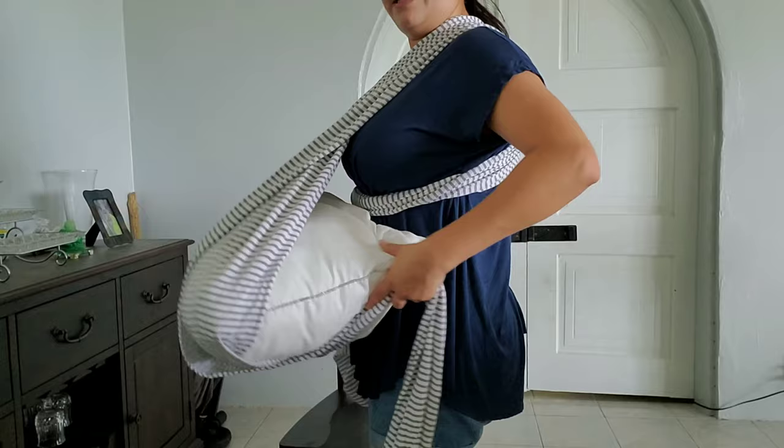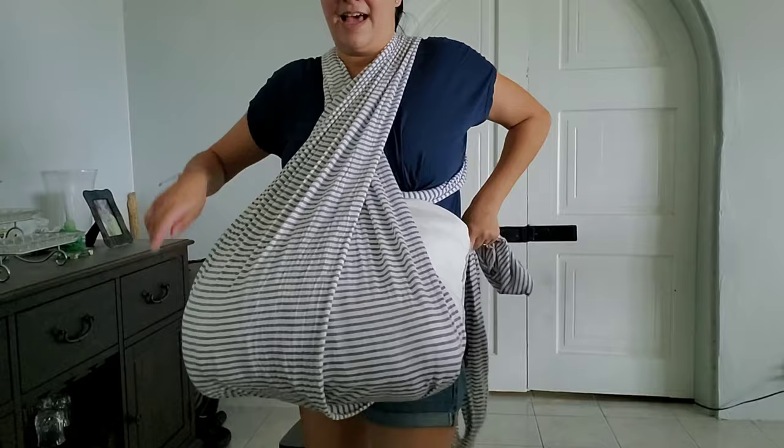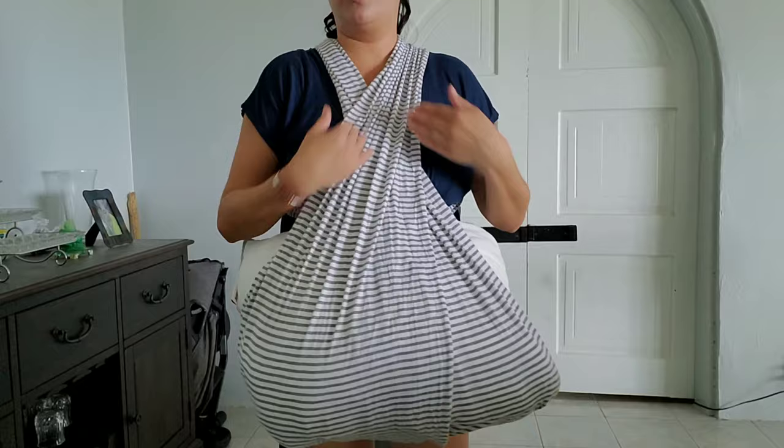Once those are crisscrossed, tie it on the side. I tie it on the side simply because you're sitting on an airplane and the last thing you want is a knot in your back. You can do a double knot if you're slim enough — double knot always works.